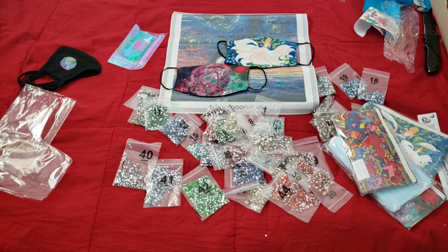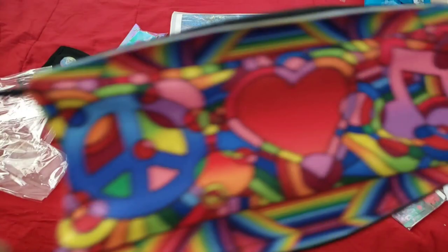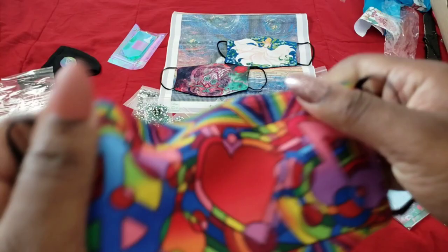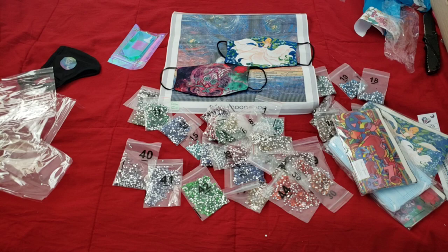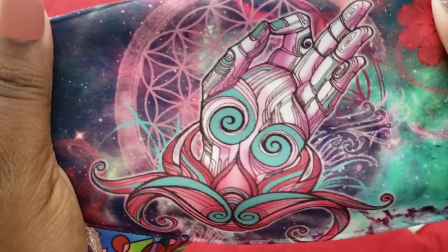Look at the colors, you guys! Oh my gosh, and it does have elastic straps on it. This part here feels like a very sturdy cloth material. I'm really excited about that — they did an amazing job on the mask. I like the fact that it seems like the ink is infused into the cloth and it's not like a vinyl, so when you stretch it, it doesn't distort the image.